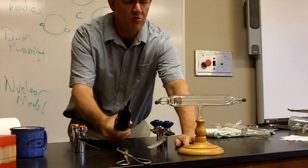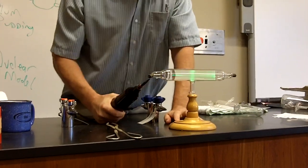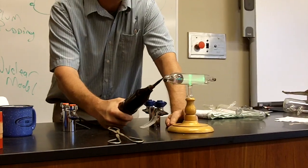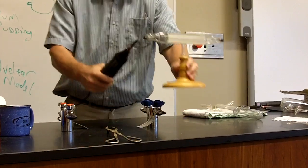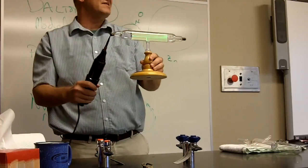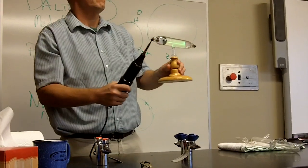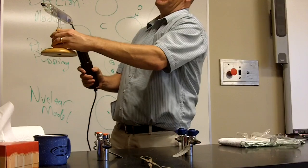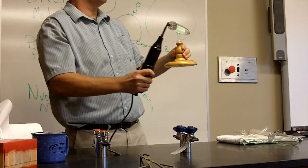Here's what happens when you hold it across a Crook's tube. Everybody see that? Can you see it over there on that side? It's pretty cool. I actually can't see it from my side, but I assume you're seeing a straight green line. Why can't I see it? Because I'm looking from behind — that white screen is only on the front, so it's set up to be viewed from one side only.